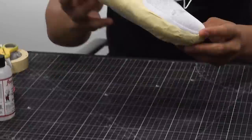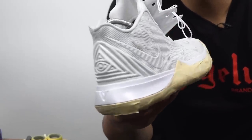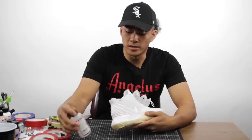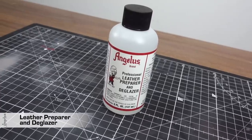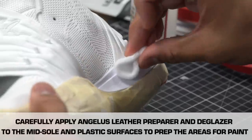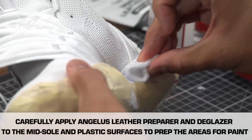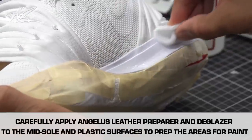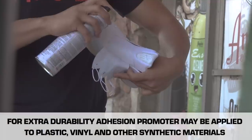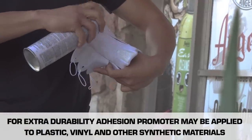Alright, so now we got the shoes all taped up. Check it out. For the next step, we're going to be preparing it with Leather Preparer and Deglazer. So now that we got all of the parts prepped, we're going to go ahead to the next step, which is adding adhesion promoter onto the plastic parts of the shoe.